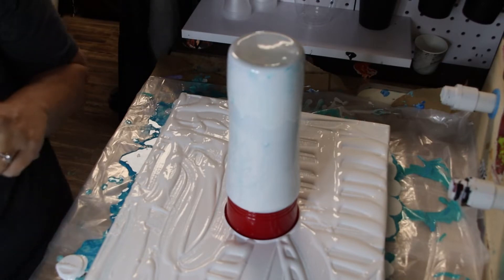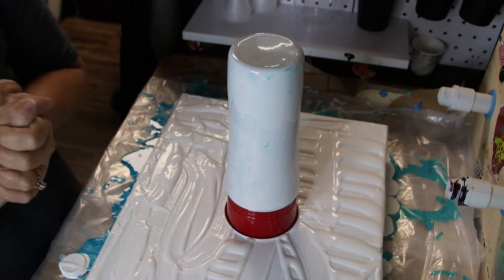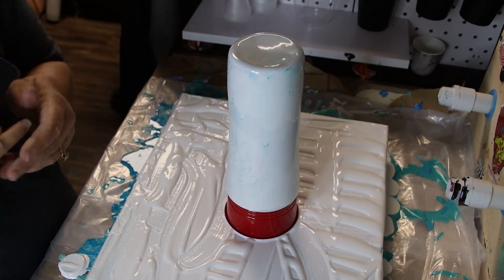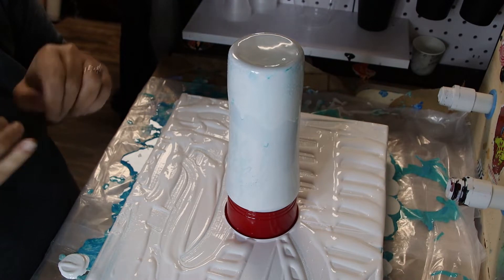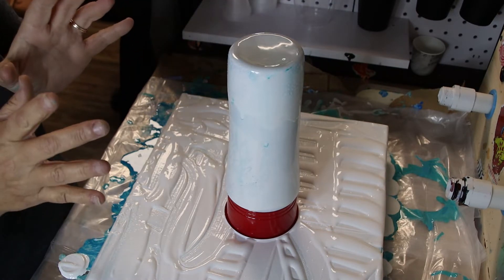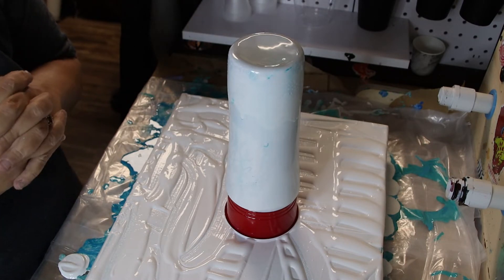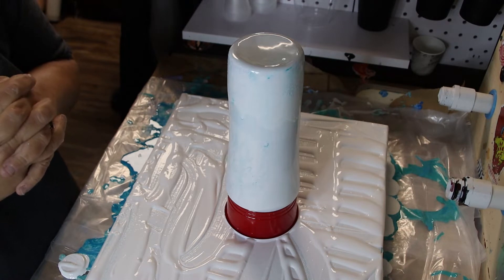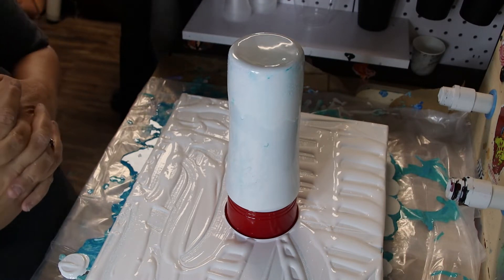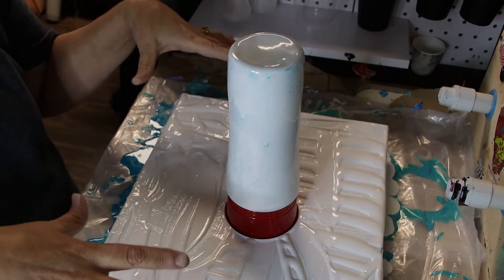Hey everybody, we are here for round two of our dirty pour series. This time we are going to try a dirty pour with acrylic paints, except for one which is my white. I thought we would try neon colors — I've never tried neons and I've always wanted to, so we're going to see how this turns out.